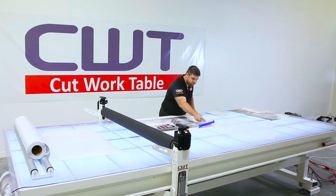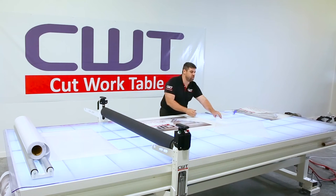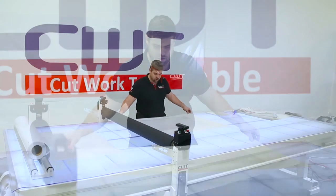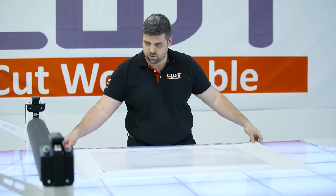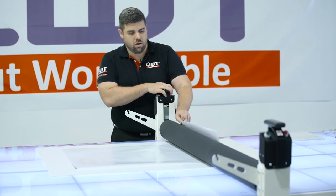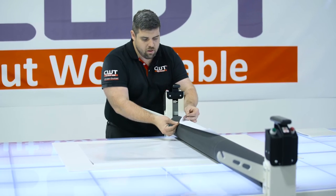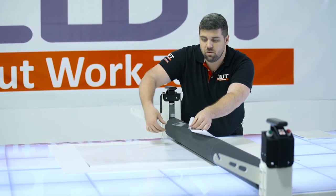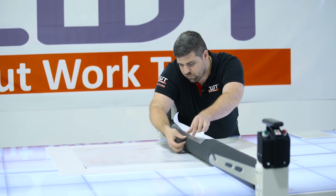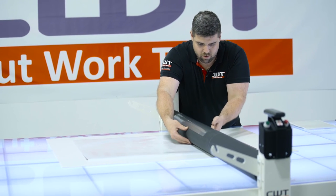It is exactly the same as when we mounted our substrate. We'll get that laminate exactly where we want it. Make sure our substrate is where we want it. You'll rock your laminate back to about two o'clock. Touch the adhesive as little as possible just to make sure you don't get any fingerprints in there. You're going to roll your paper backer underneath to the roller.